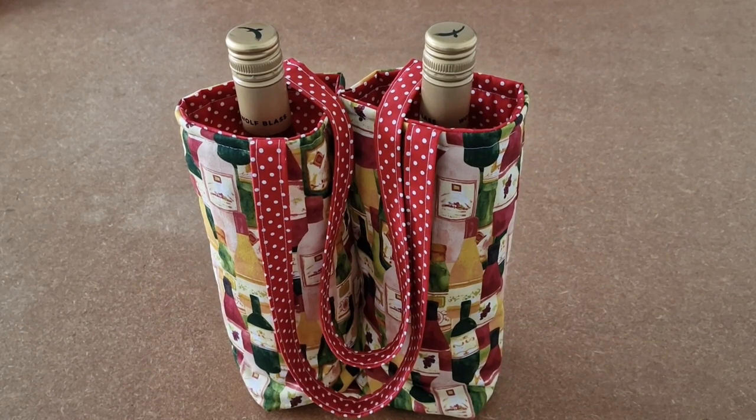This is the video tutorial for the Happy Days Twin Wine Bag. It's designed to hold two bottles of wine and you can use these bags to give as gifts, or just take shopping with you to stop them rattling around in the car or with other groceries. And here's how you make it.